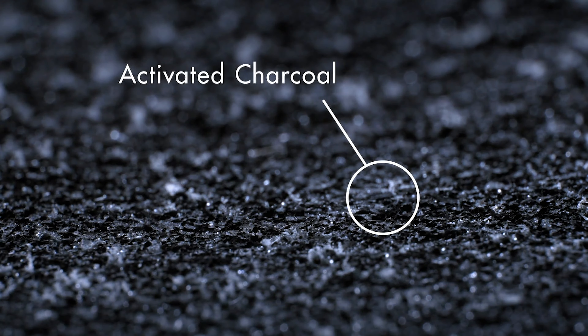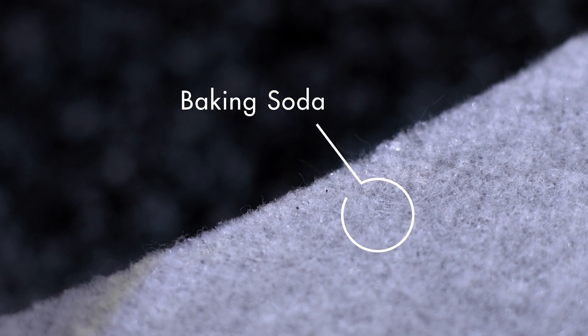Activated charcoal to trap mold and harmful gases from pollution. Baking soda to absorb bad musty smells.